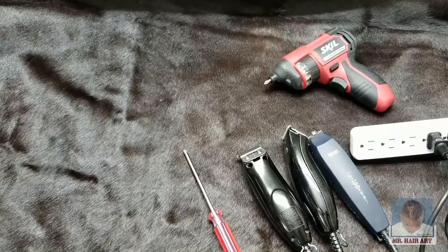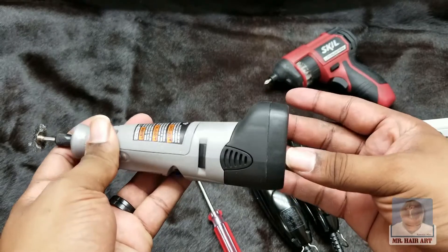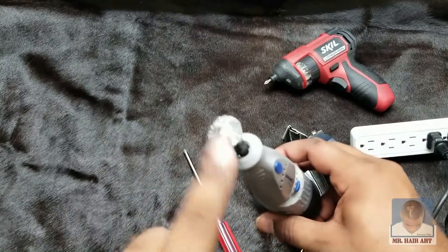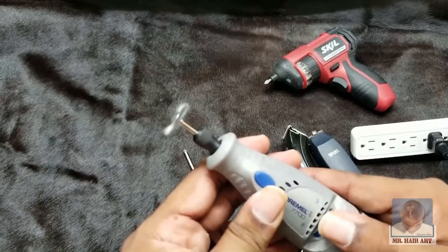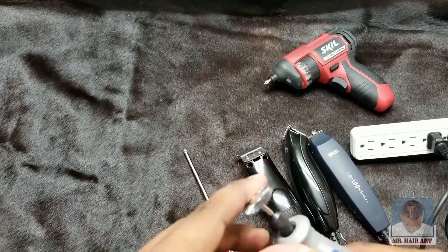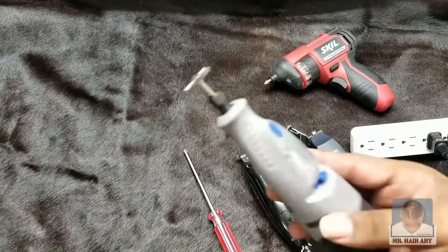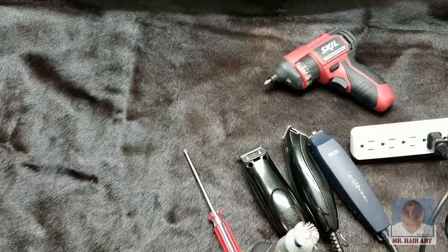Next thing we're going to need is the tool for sharpening. What I like to use is the Dremel — this is a cordless Dremel with a buffer wheel on it. This is the metal wheel that spins when you turn it on, and that's what I use to basically shine, buff, and even sharpen various types of clippers when I need to get them extra sharp to do tight and crispy designs. I also have a big buffer wheel, but we're not going to need that on this job.